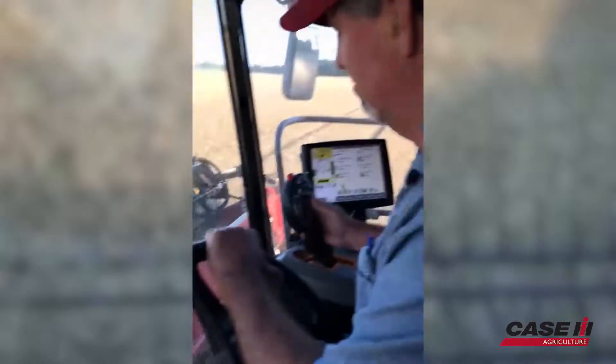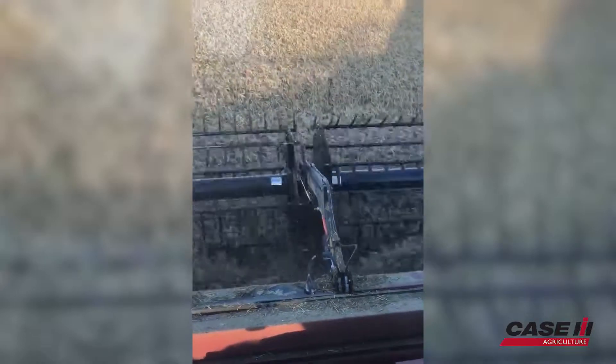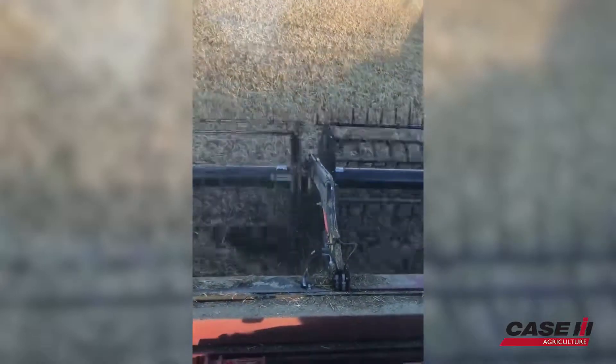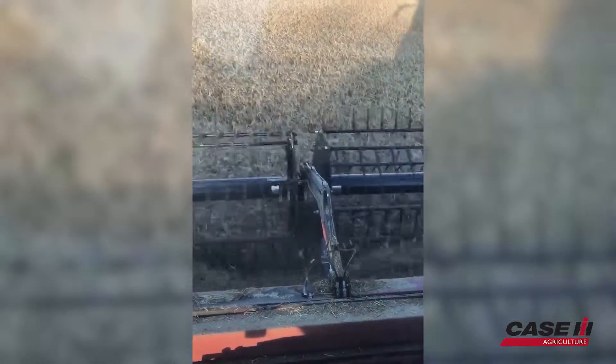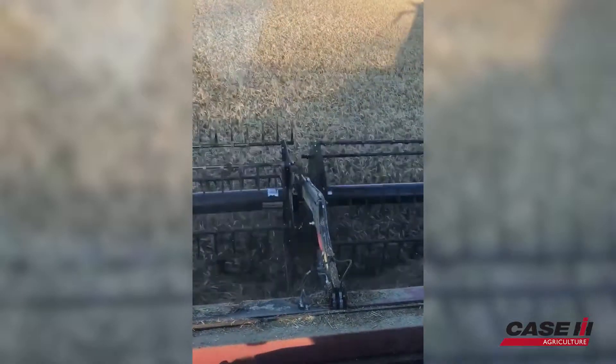I'm here in Barton County with Mr. Ball today. He's demoing our 8250 Combine, and I'd like to get your thoughts on rolling the machine after getting some time in the cab. It's pretty nice. It's got a lot of features on it. It seems to be ease of operation.